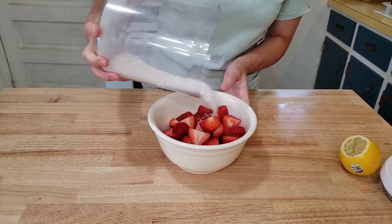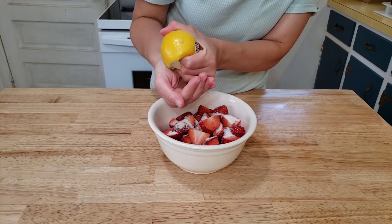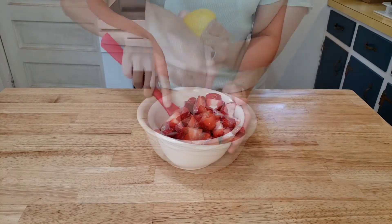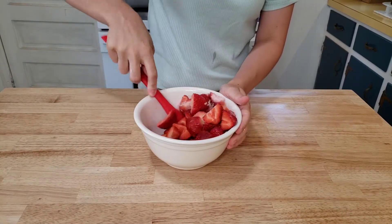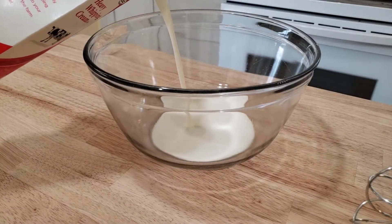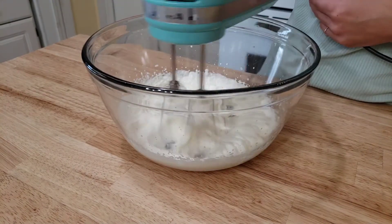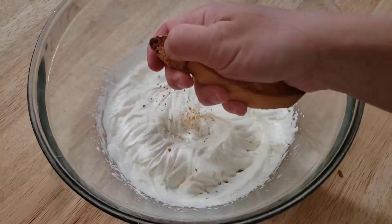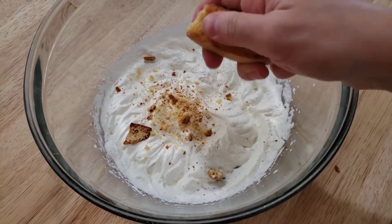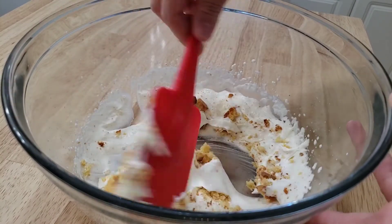Our first step is the process of maceration for our strawberries. You're hulling them, taking off the green stems, cutting them up, and adding sugar and a little lemon juice to enhance that strawberry flavor, then just toss it and let it sit. This will bring out the juices of the strawberry. Claire did not give exact measurements for her ingredients and I unfortunately couldn't find them online either, so I'm kind of just guesstimating and trying to copy it as best as I can.